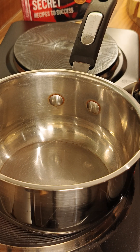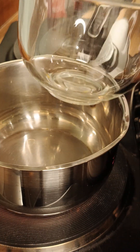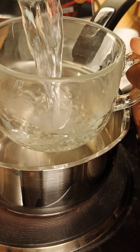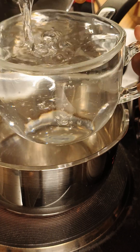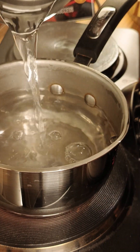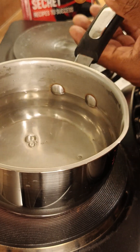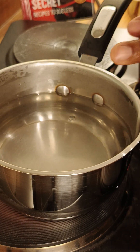Let's jump into this and make this beautiful cup of tea. We're going to put one cup of hot water. We've been doing this over the last nine and a half months.